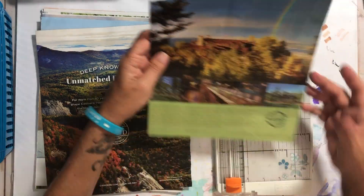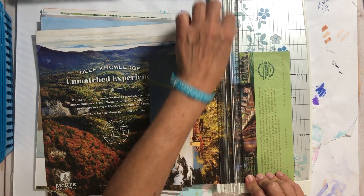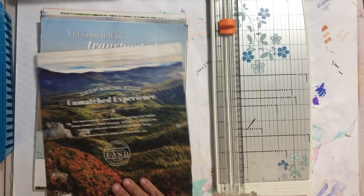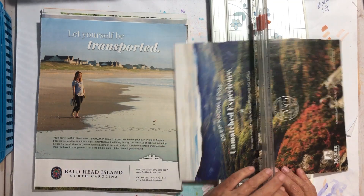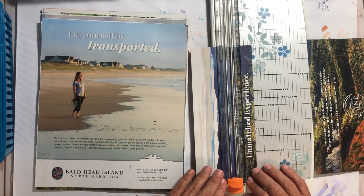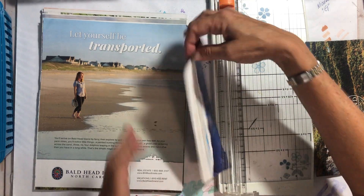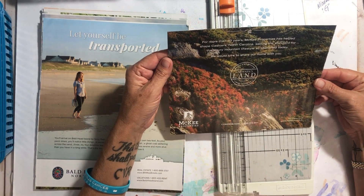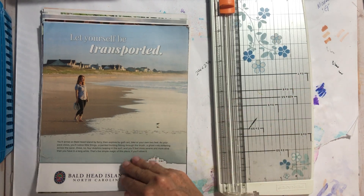I think I will keep that after all. Yes, Nicole has inspired me so much to have your things ready and at the ready. 'Deep knowledge, unmatched experience' — that is what I liked on this page, so I shall keep this part. That goes in my large word bin. I think I like that — we'll put that in that bin.